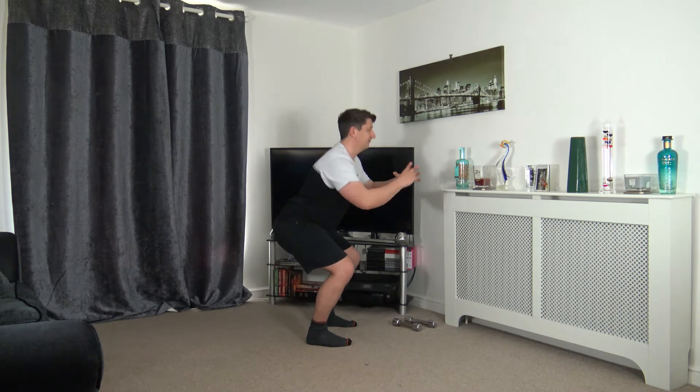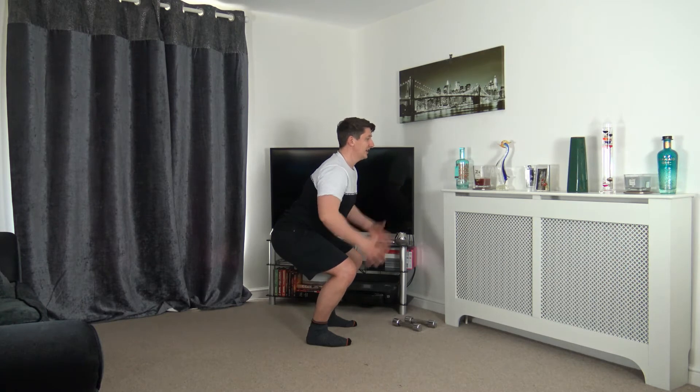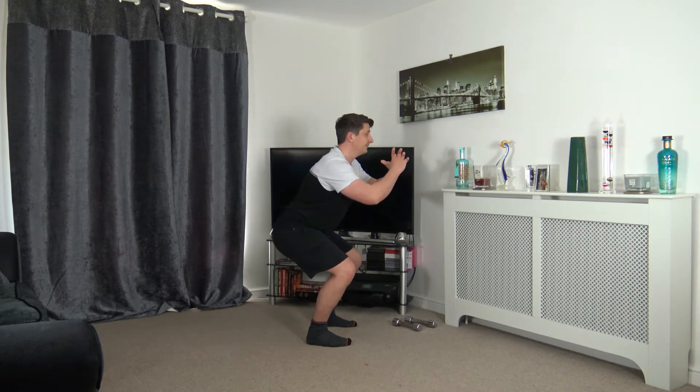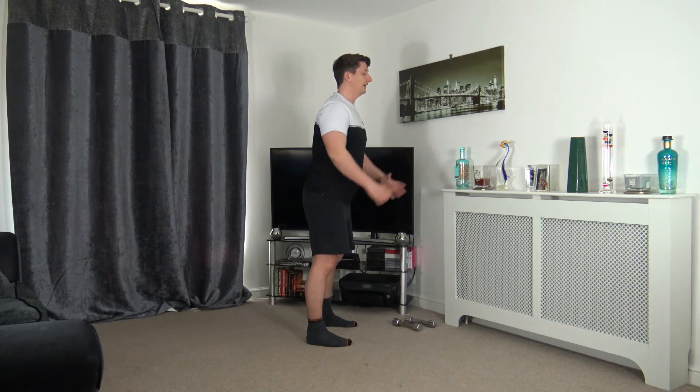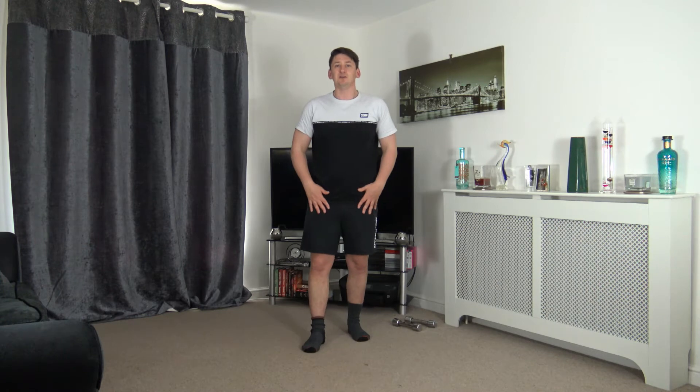Keep the core nice and tight, chest out, head up facing forwards. Weight on the heels, chest out, push up through the legs. Let's do two more together — one, last one. Excellent — now we're going to open up the hips a bit by bringing the knee up out to the side and back down.